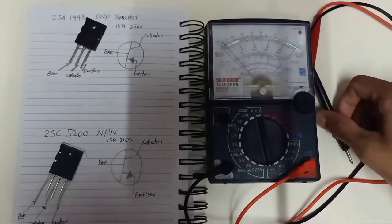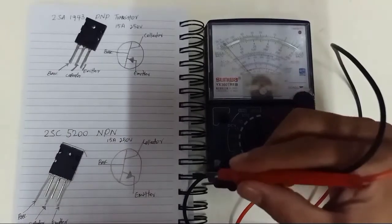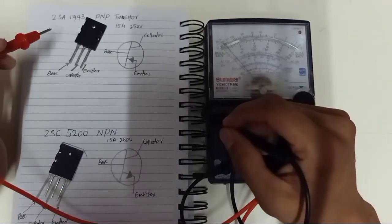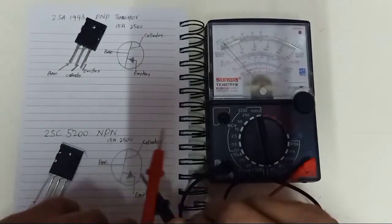Today we're going to test transistors — a PNP transistor and an NPN transistor, especially for tonight. We're going to test the 2SN1943, which is a PNP transistor. And we're going to use an analog multimeter.